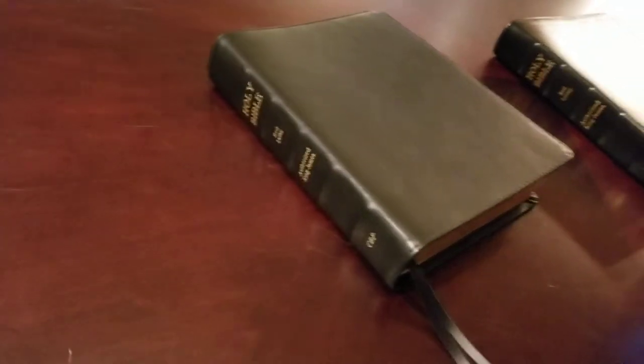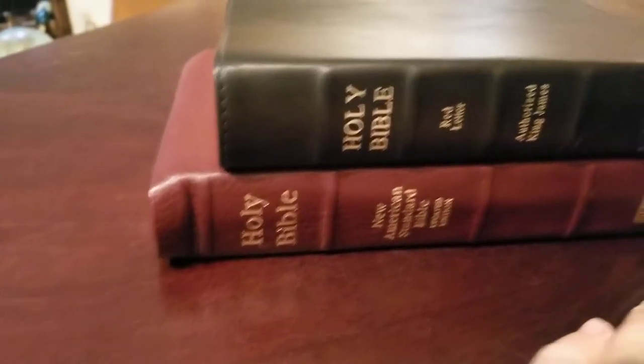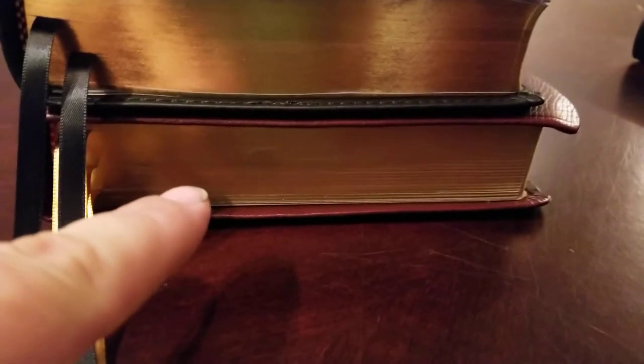Another excellent comparison is the InTouch NASB. I know it's not a King James Bible, but as far as the size reference, it's much bigger than this Wide Margin Cameo — definitely bigger. The thickness is about the same, and this is on 39 GSM French Mill paper while the Cameo is on 37 GSM paper, so as far as thickness it's a decent comparison.